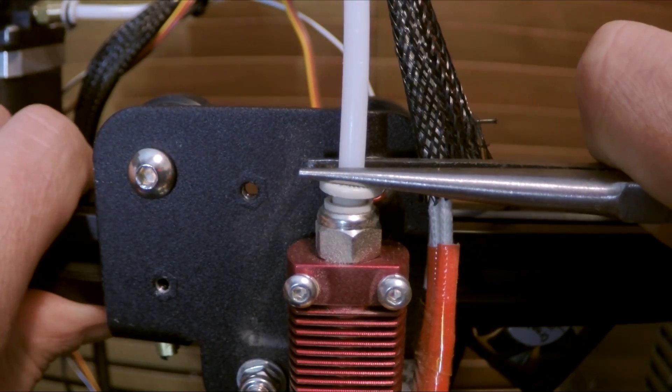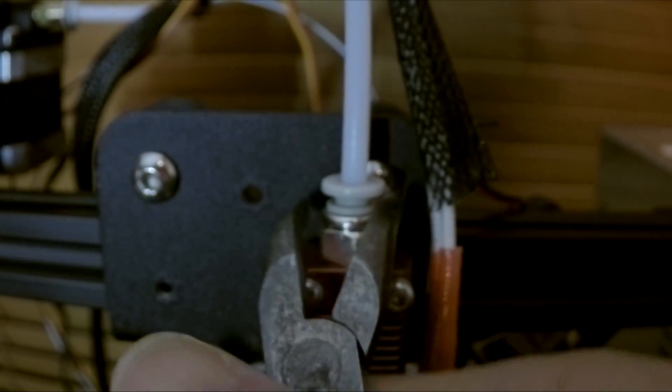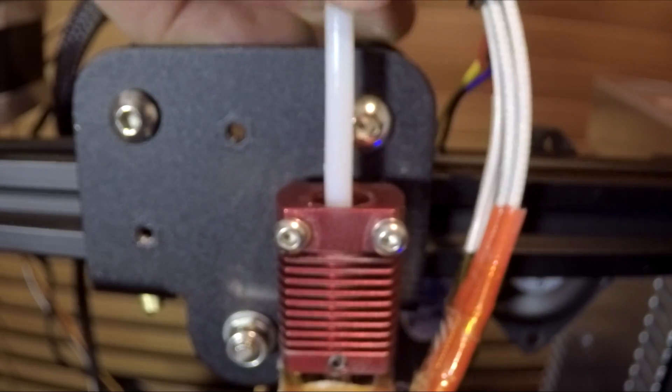Mine was mega tight - so tight that even with pliers pushing down, the carriage wanted to flex before it was going to come out. So if you've got this problem, your only choice is to get a spanner or a set of pliers and to remove it that way.